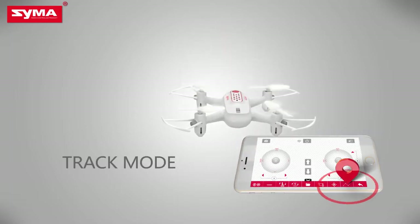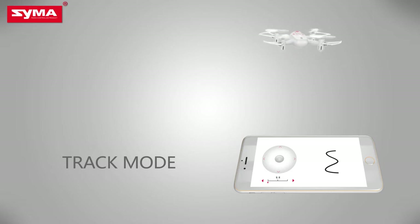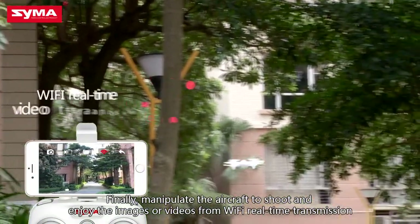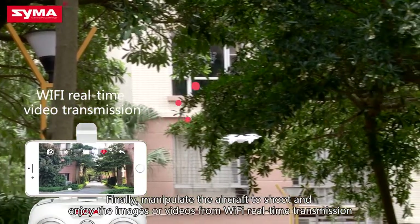Track mode: draw a flight path on the screen, allowing the aircraft to fly according to the track. Finally, manipulate the aircraft to shoot and enjoy images or videos through Wi-Fi real-time transmission.